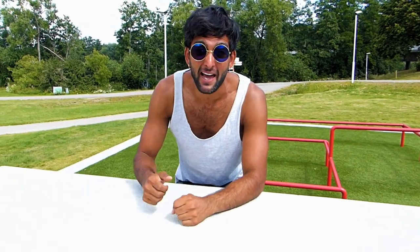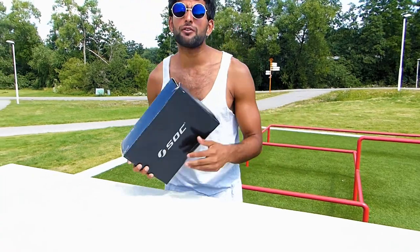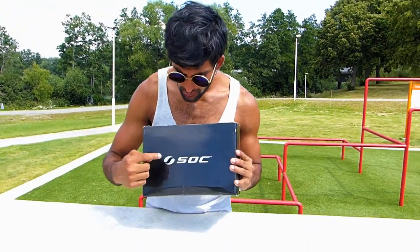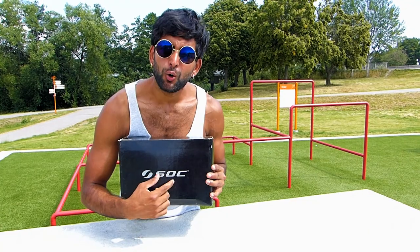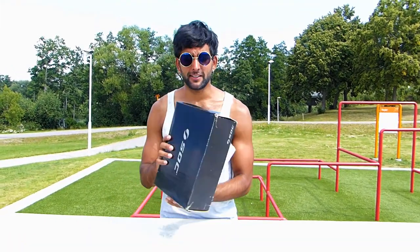Hello, my dear people, welcome to this review video with me, Pradeep Karel, 27 years young. As usual, I'm going to show you and review these shoes today — specifically whether they are really good for parkour or not. The brand is Sock, which is Stadium's own brand. Stadium is a sports shop where you can buy a lot of different sports things.